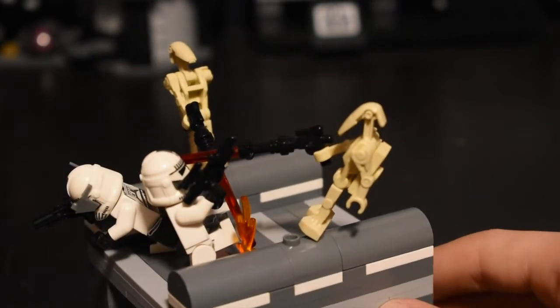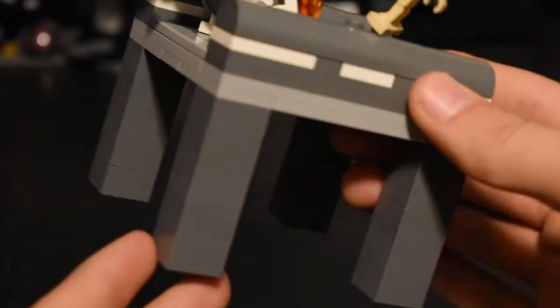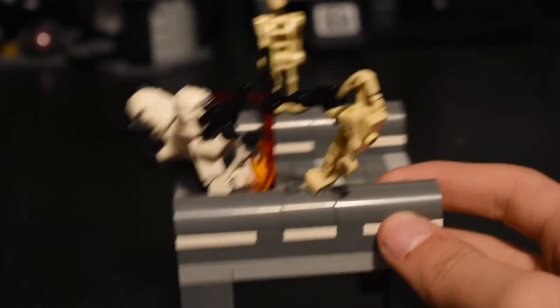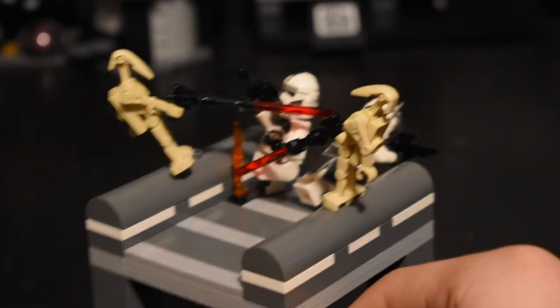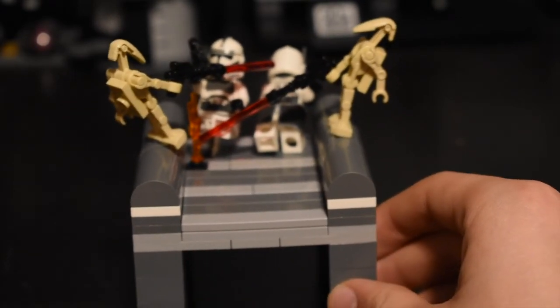That's basically the entire MOC. I'm pretty happy with the minifigure placement — this looks pretty cool with some nice close-combat quarters. You have your four support beams holding up this section of the bridge, and these would continue downward into the ocean of Kamino. The bridge is super simple but I'm happy with the placement.